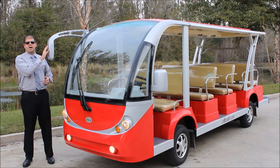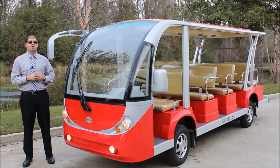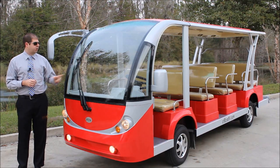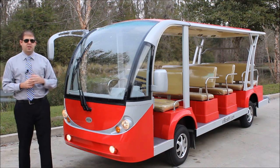Starting on the front of the vehicle, we've got a large bus-style mirror, which is going to give your driver a lot more visibility than if you were just to have a smaller side-view mirror like you would have on your car. You'll see we have an AS1 safety glass windshield with a windshield wiper, and then down below we've got fog lights, turn signals, and headlights.